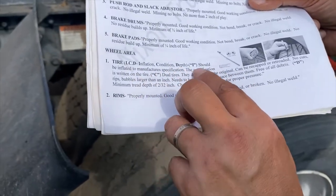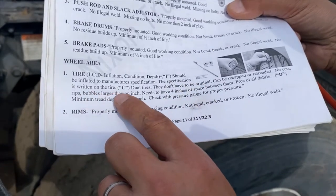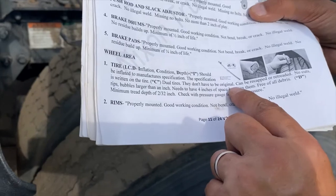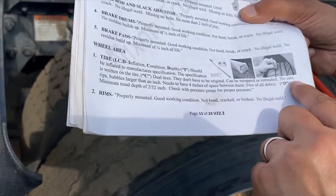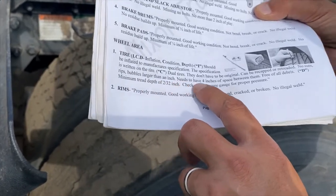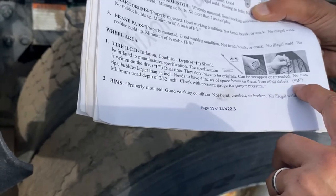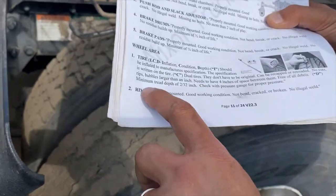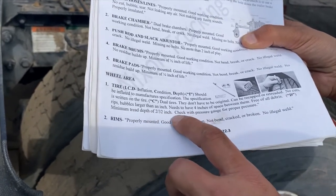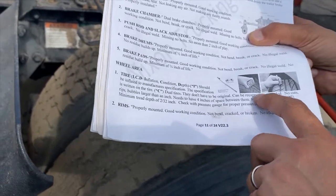Tires — remember ICD: Inflation, Condition, Depth. They should be inflated to manufacturer specification, written on the tire. Dual tires don't have to be original — they can be recapped or re-treaded. No cuts, ribs, or bubbles larger than an inch. Dual tires must have four inches of space between them and be free of all debris.